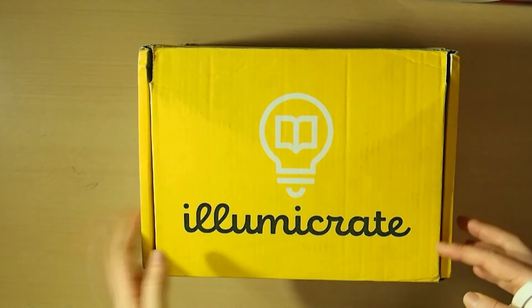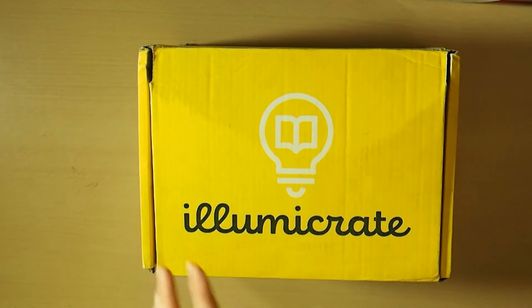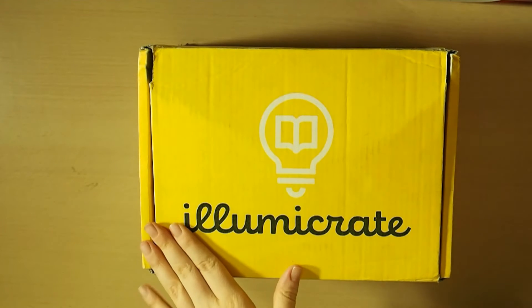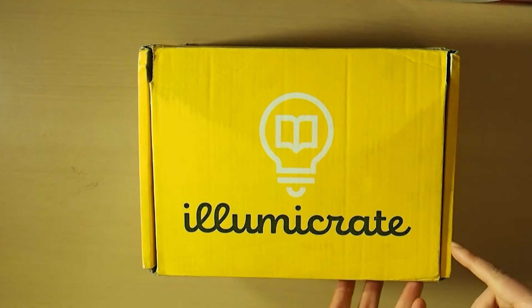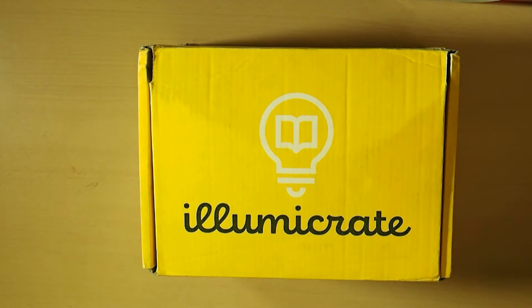This IlluminaCrate box will actually be my last because it's looking like my left ankle surgery will be coming up soon. So I've pretty much canceled my subscription to IlluminaCrate. I will still be getting some of the Goldsboro books, but I've basically canceled my IlluminaCrate subscription because I'm going to need to pay for my private health and that for my surgery when it comes up, because I see my surgeon at the end of January to organize a date to get it done.